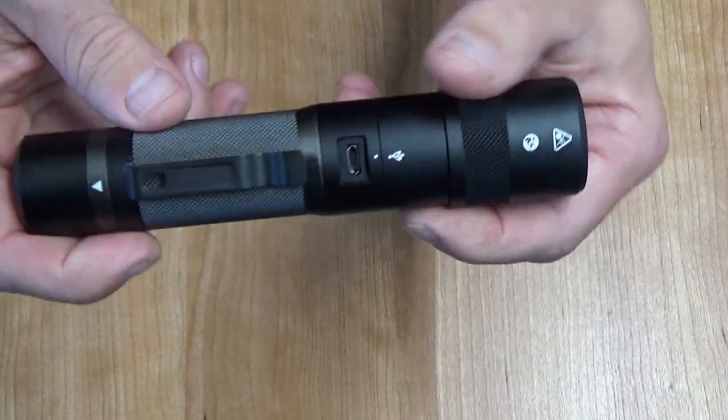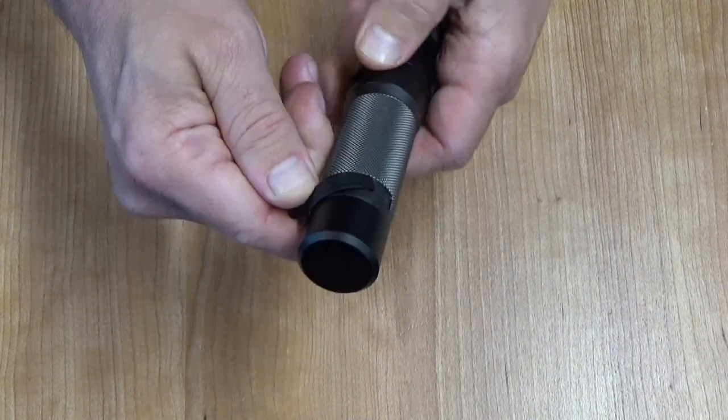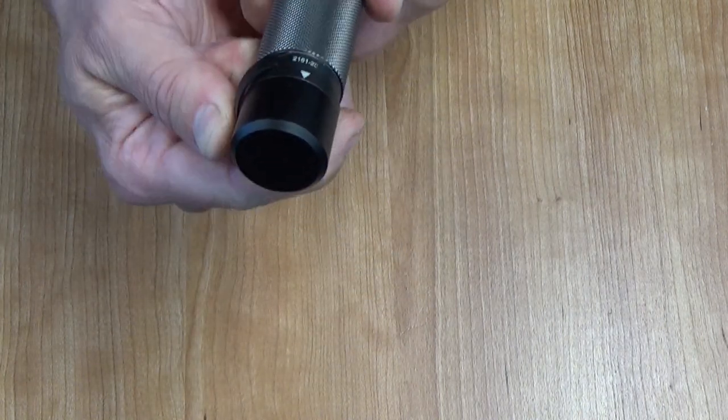It has a belt clip right here, and this belt clip you can remove. You just got to spin it and it comes off. It's a little tough, but not too bad.